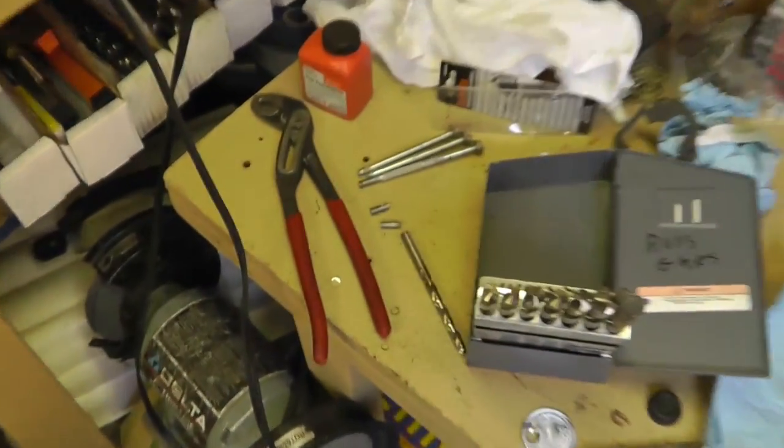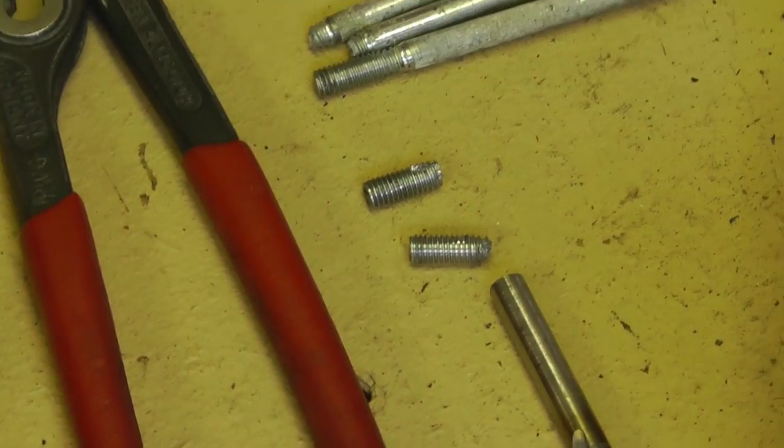Well, I got them out. They're right there.